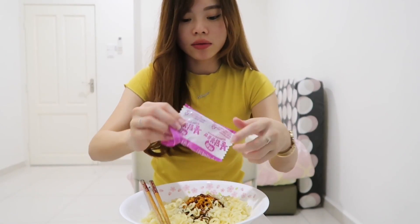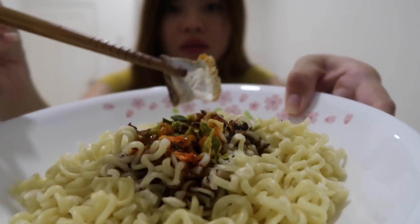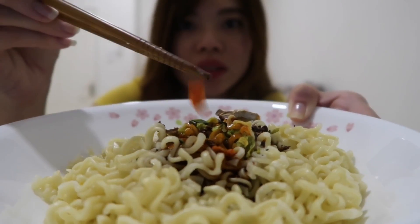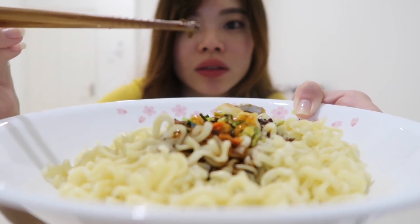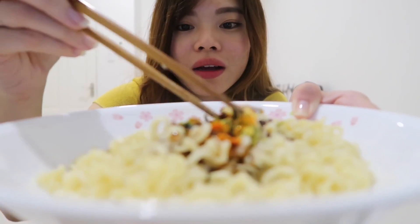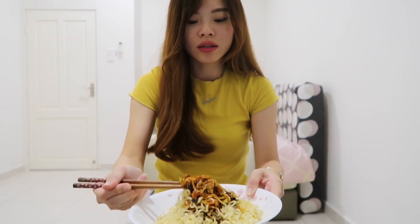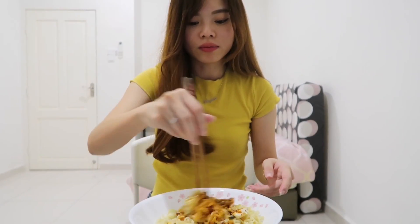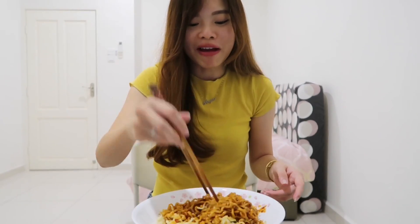Let's see what is inside. They have this mushroom, I think, and some carrots — I have no idea what these are. But anyway, I am going to mix it together. The smell is very malak, very malak smell.